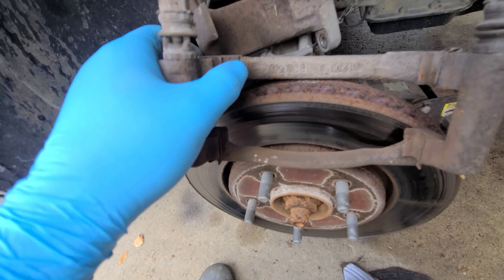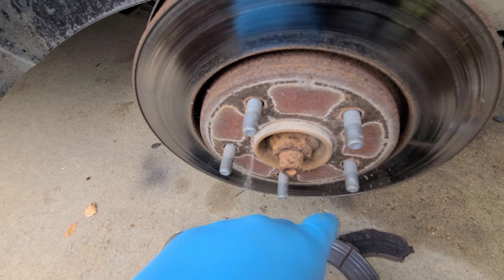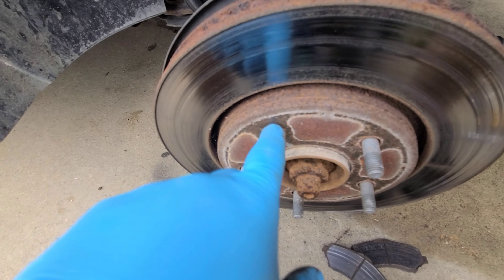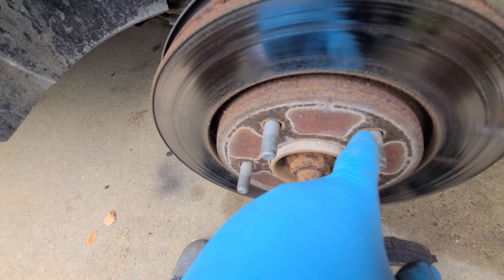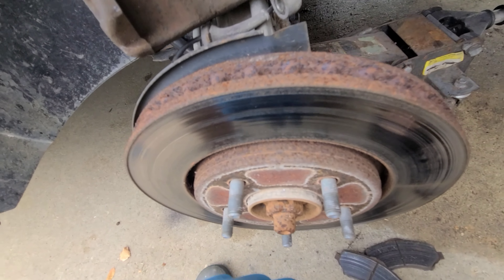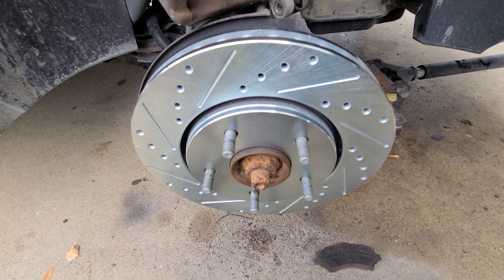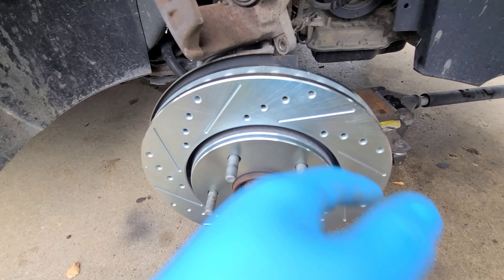A lot of times these rotors seize on there — they corrode right at the hub. So just spray some PB Blaster around the hub, around the studs, and you might have to tap it a little bit with a hammer. I'm gonna go ahead and get that done.